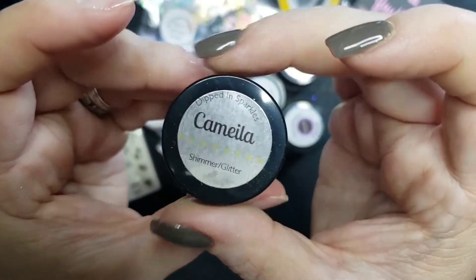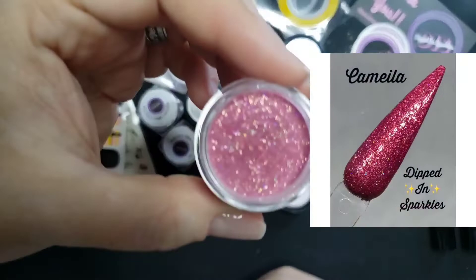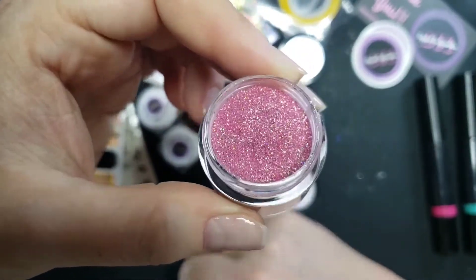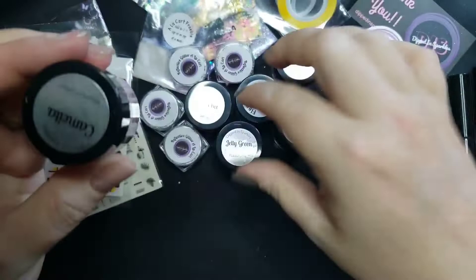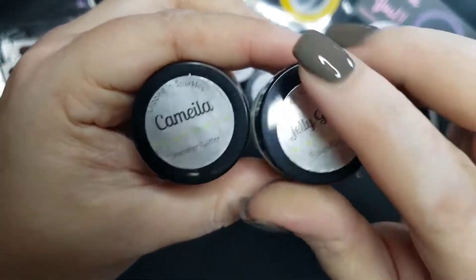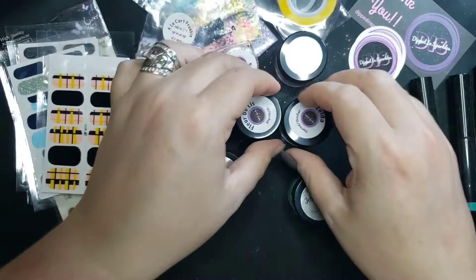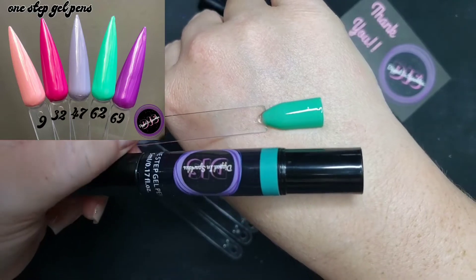Lastly we have 'Camilla' — a rosy red, kind of pinky rosy red with amazing shimmer, totally gorgeous. I also want to mention I love her jar labels. Everything from Dipped in Sparkles — if you ever forget whether it's a glow, thermal, foil, glitter, or shimmer, they're always labeled on top of the jar so you never have to doubt yourself.